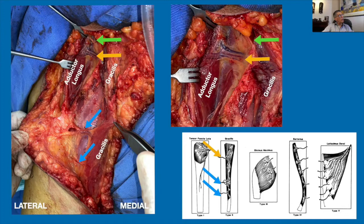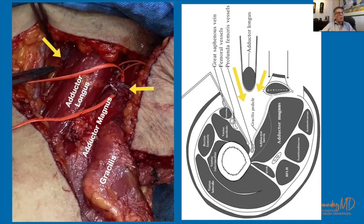This septum is important because here are most of the perforators. In this picture we can also see the secondary pedicles of the gracilis and the main pedicle. Mobilization of the adductor longus allows tracing of the pedicle to its origin at the profunda femoral artery. It is really important to include this intermuscular septum and the fascia over the adductor longus into the flap when raising this myocutaneous flap.